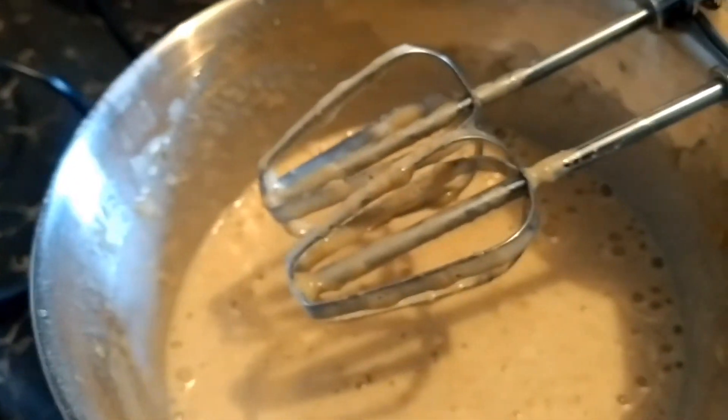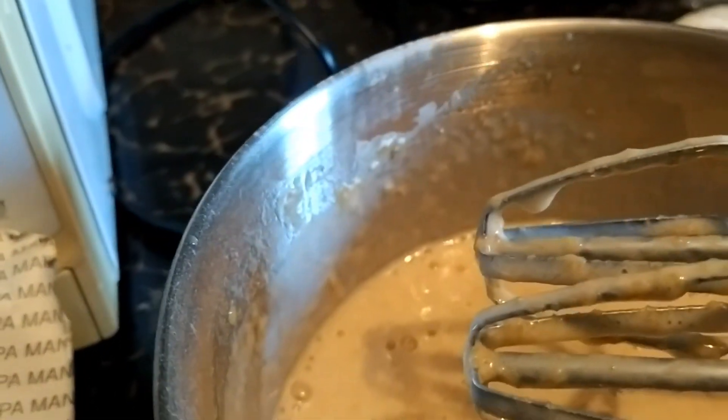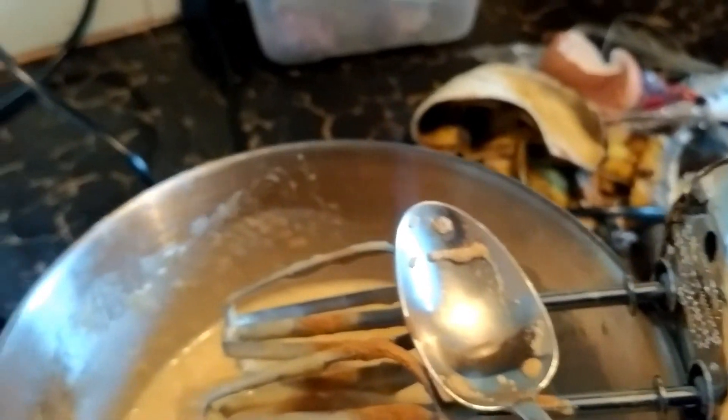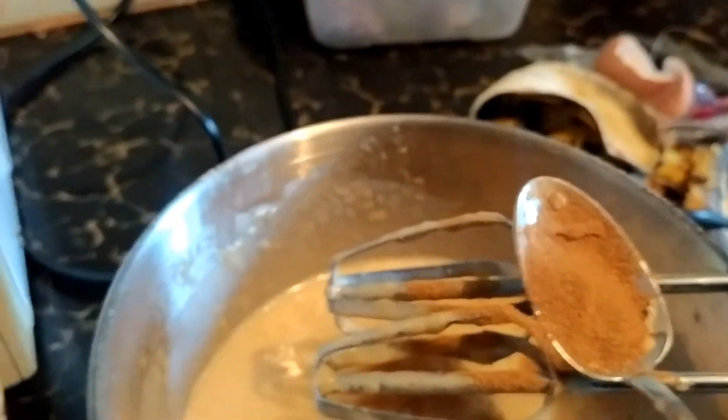Next I want to put in cinnamon — one spoon of cinnamon. Let me add more. I really love cinnamon, I love cinnamon so much.